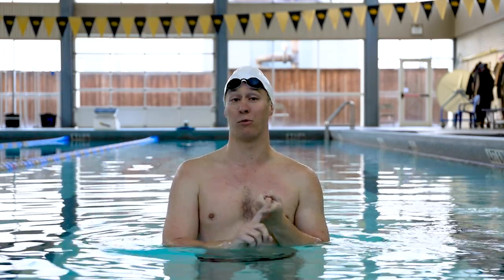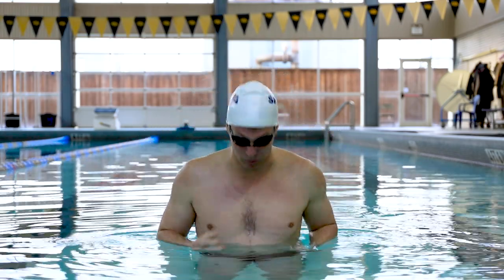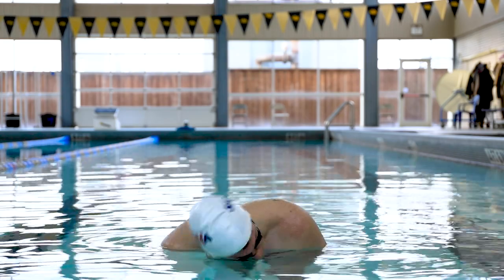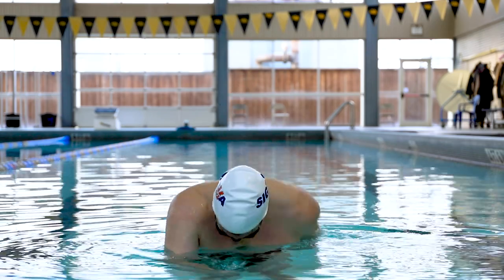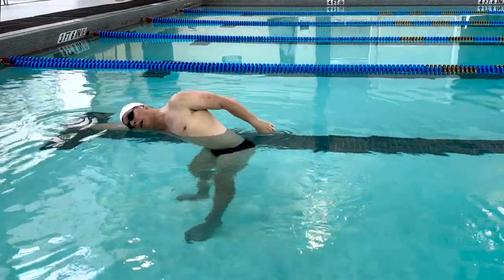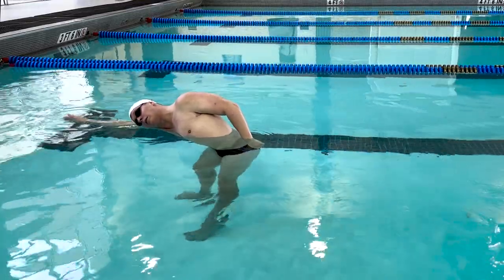First, let's talk about the breath. Breathing is very difficult when seen in terms of being flat — if I don't rotate, I'm really having to crane my neck in order to breathe. If I rotate my shoulder when I go to breathe, I have a nice open chest looking towards the side of the pool. My breath can maintain that nice body line, keeping my head against my shoulder in a nice comfortable straight line.